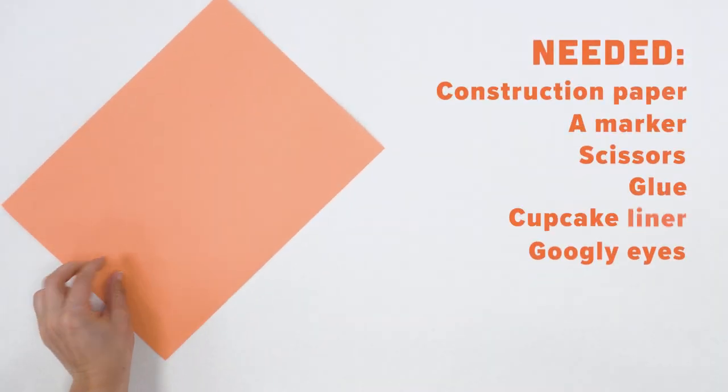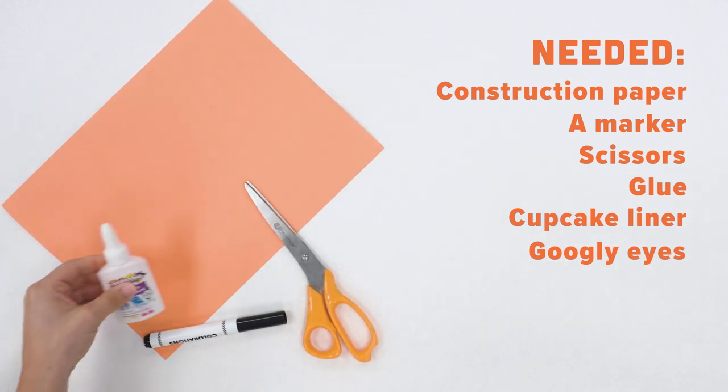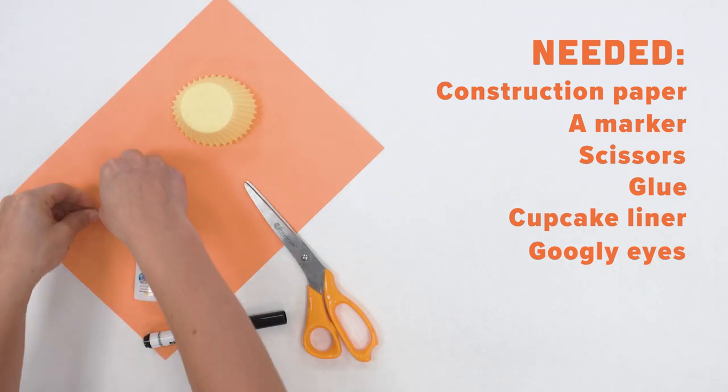The materials you will need are a piece of construction paper, a marker, scissors, glue, a cupcake liner, and googly eyes.